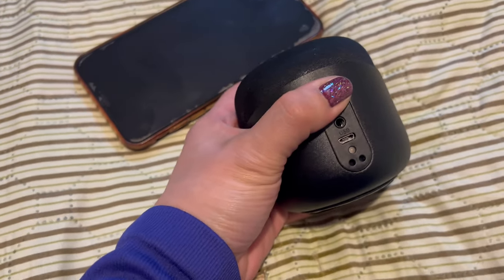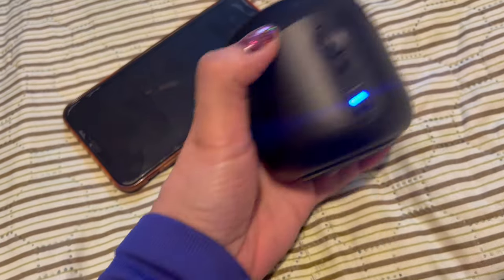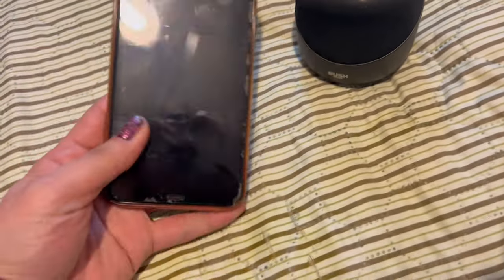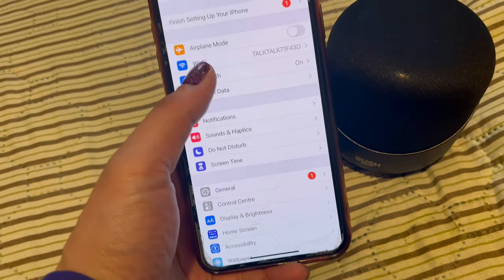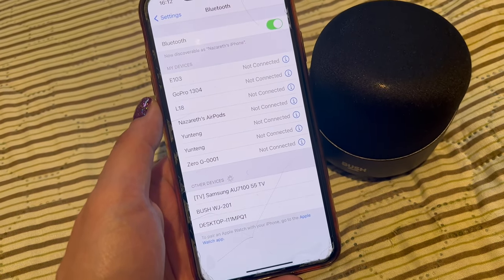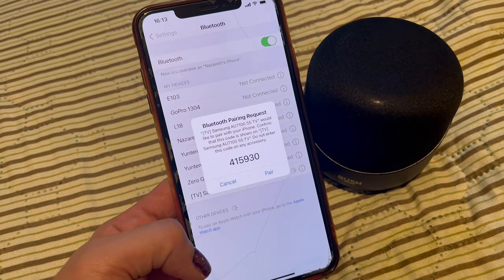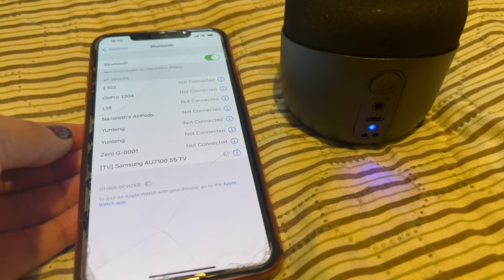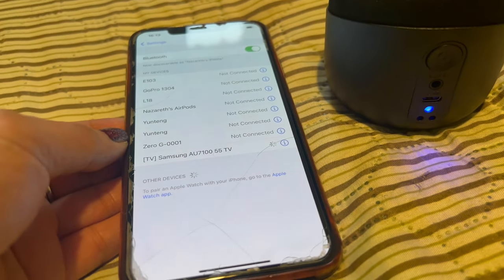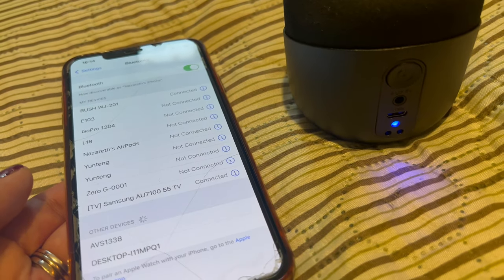Okay, so it's already been charged. Let's try to pair it on my old phone. The device is ready to pair. Let's go to Settings, then Bluetooth. There it is — the Bush device. I'll tap Pair. That's the sign that it's pairing, and once it's connected it will say 'Bluetooth connected.' I missed recording that part.